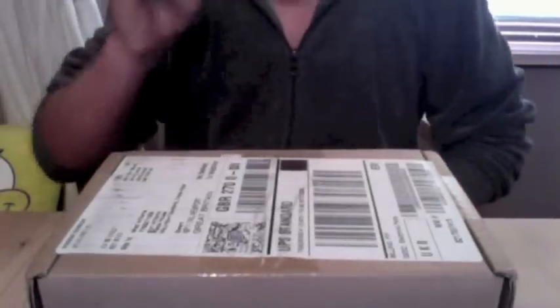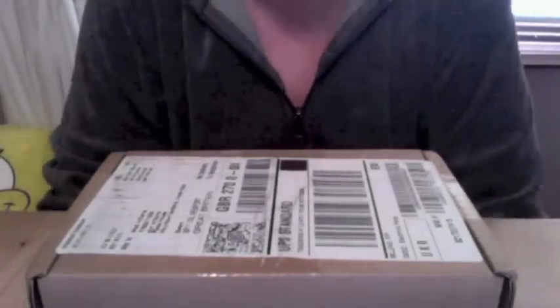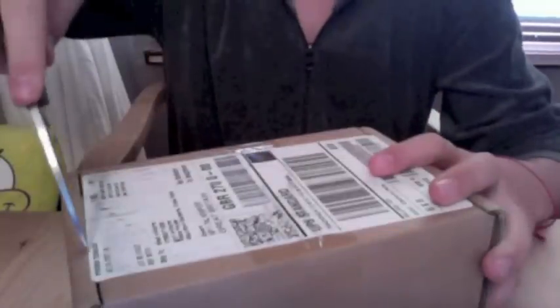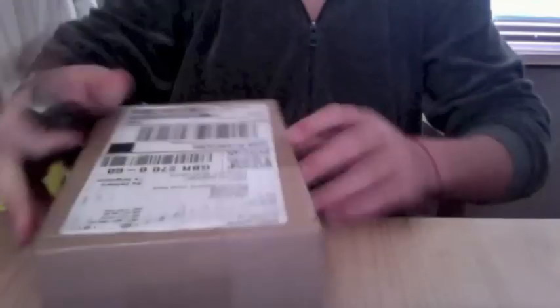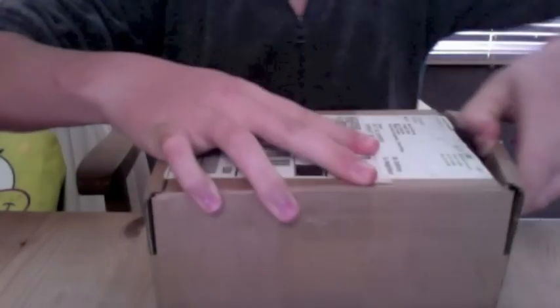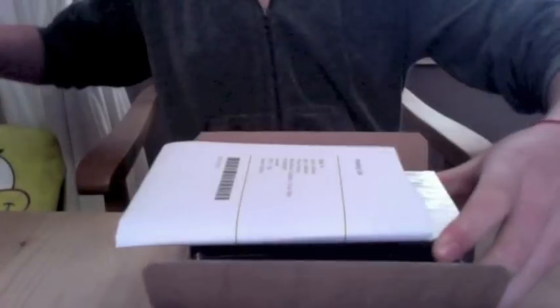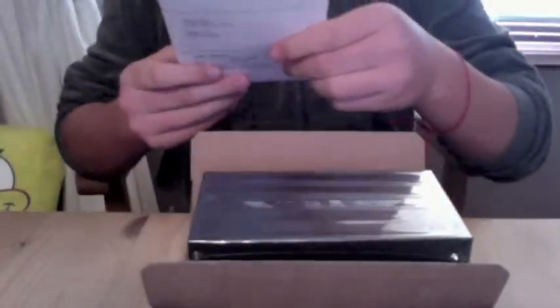So this is the iPhone 5, 32 gig black with a two-tone color, and this is just a quick unboxing. Package shipped to Brad Williams from Apple. The box is sealed so I'll just open it up.